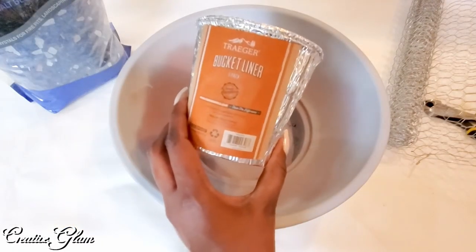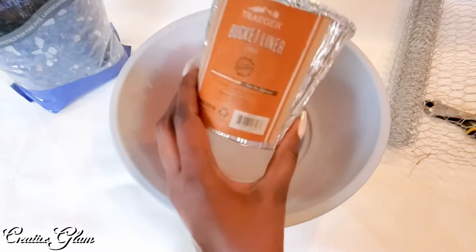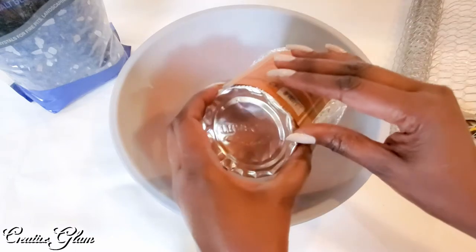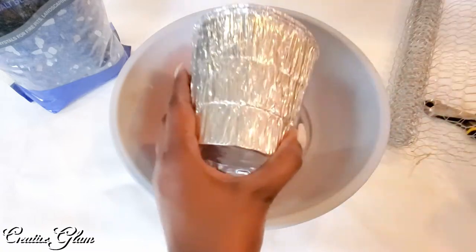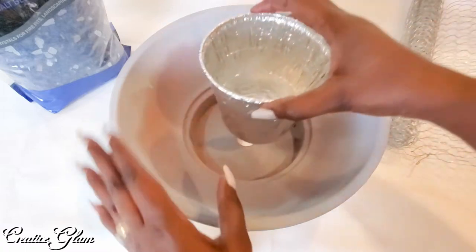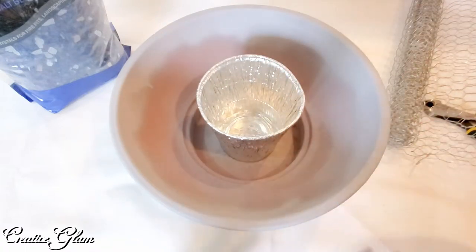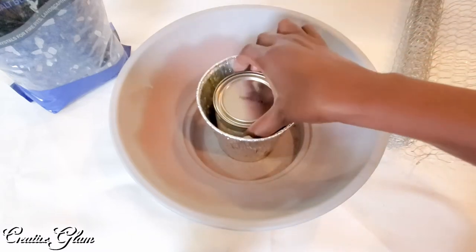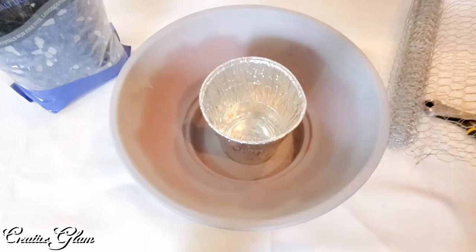Now the first thing I'm going to do is take this Traeger bucket liner. It's used for your barbecue grills, but I thought this would be a perfect place for me to use it in the firebowl because it acts as like a little cage for the actual firebowl. So when the canister runs out, all I have to do is take it out of here to replace it — put a new one in, take the old one out.